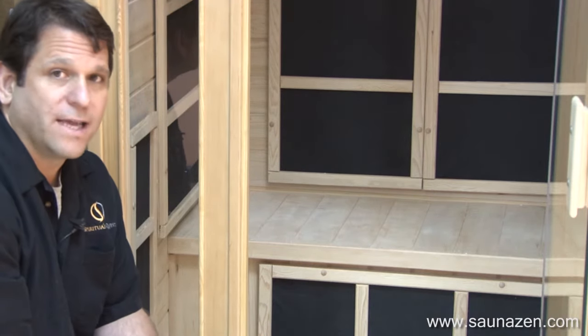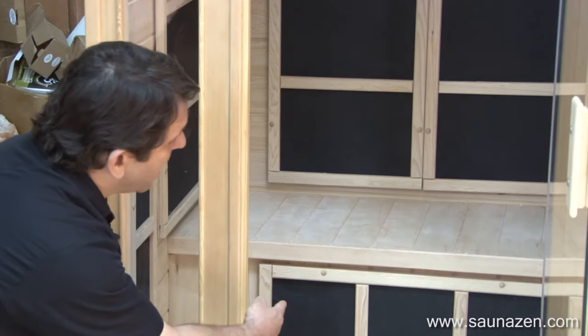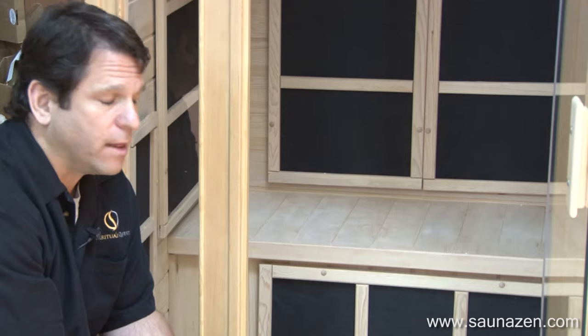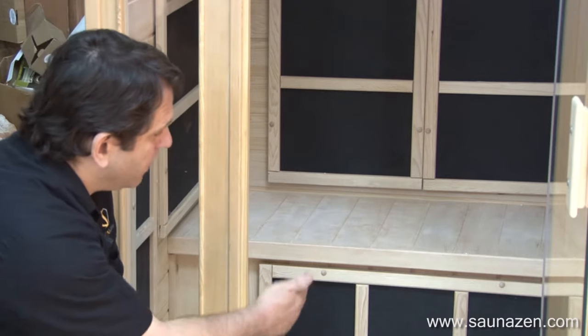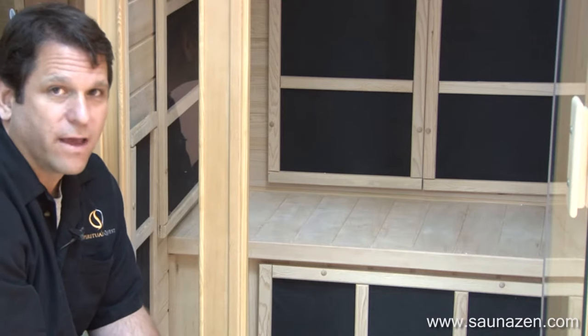Some of you already have our detox health dome — this takes it to another level. Just behind your calves — and I know ladies have some calf issues because they wear heels — the calf muscles will relax greatly with that carbon fiber heating element. So you'll detox through your feet, you'll relax your legs. Nothing could be better than sitting there relaxing in your own Himalayan salt cave.